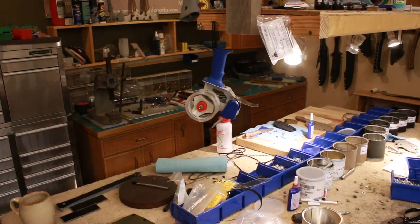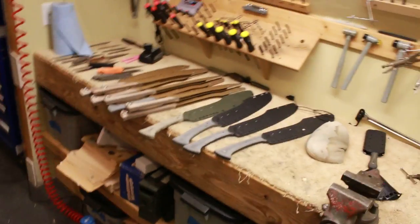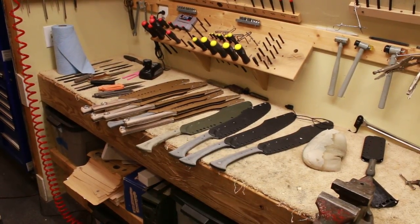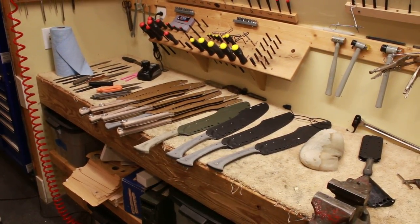Working on other things too. Kodiak Swords are nearly ready, and I've got Kamahawks nearly ready too. I just need to make more handles and finish up sheaths.